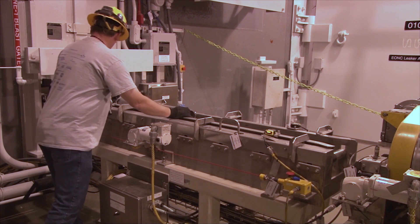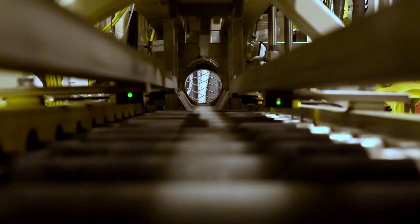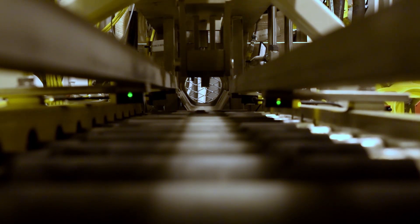During systemization or testing, the Bluegrass team is testing these processes and specialized equipment, which will safely dismantle these obsolete and complex chemical weapons.